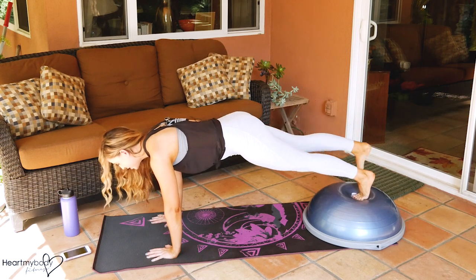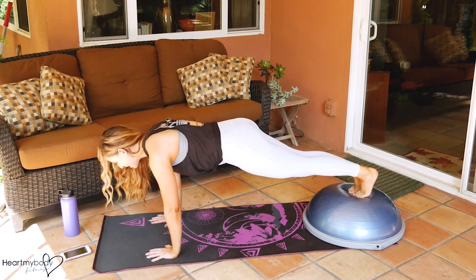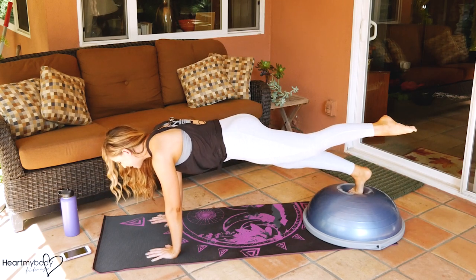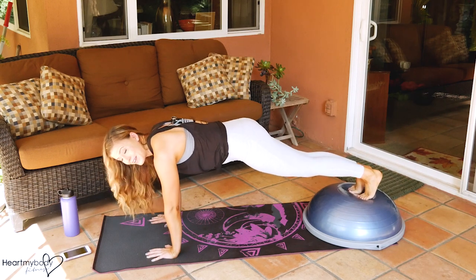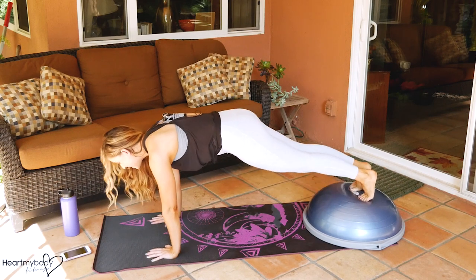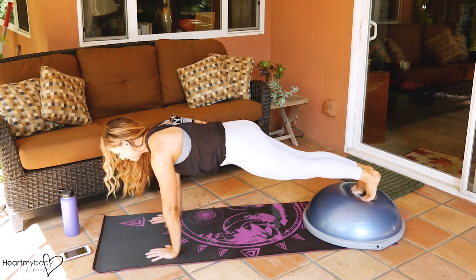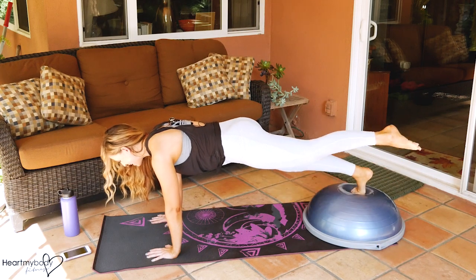If that's too much, you can always just lift your toe up and bring it back down, or you can lift it and just bring it out as far as you feel comfortable going. What we don't want is for our hips to start to sway side to side — everything's supposed to stay nice and straight from your head all the way down to your heels, except for the moving leg.